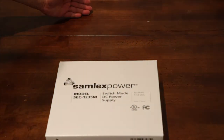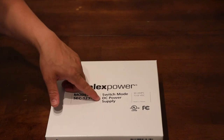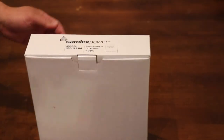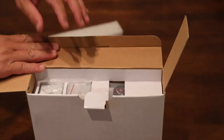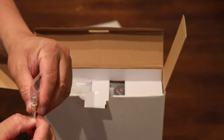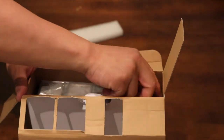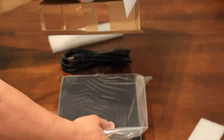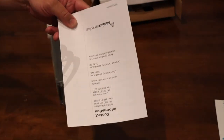Now we have the desktop Simplex Power SCC-1235M switching mode DC power supply — it's 30 amp at 13.8 volts DC, very nice. Opening it up, the first thing you see is thick foam for shipping protection. Then you get two power connectors for use with raw cable, and a little snap screw that you tighten to lock in the wire. You also get a thick chunky cable and an instruction manual for the switching power supply.